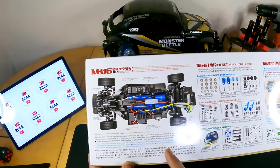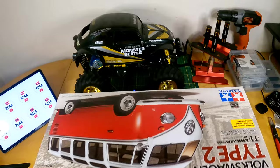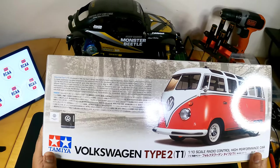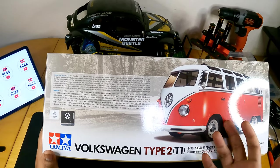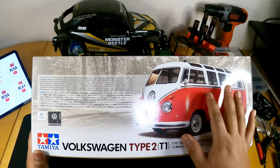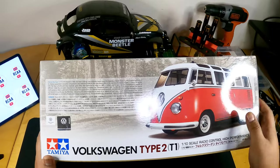You have to paint the body — paints are not included, but the body itself is included. This is the beginning of the microbus that Volkswagen brought to its fans and was loved. It has such character, and this kit recreates the whole 23-window Type model.